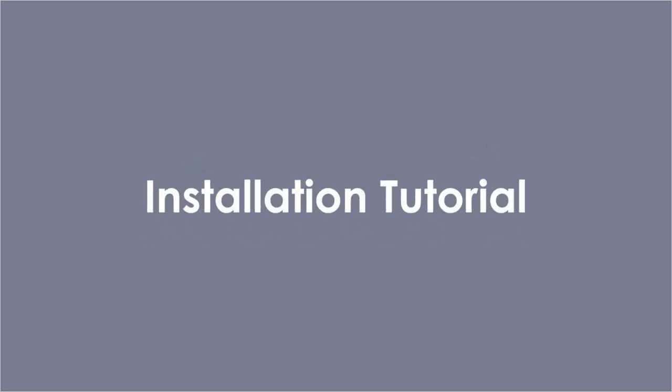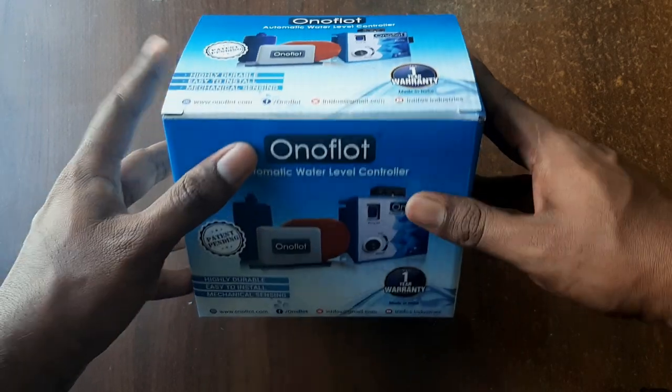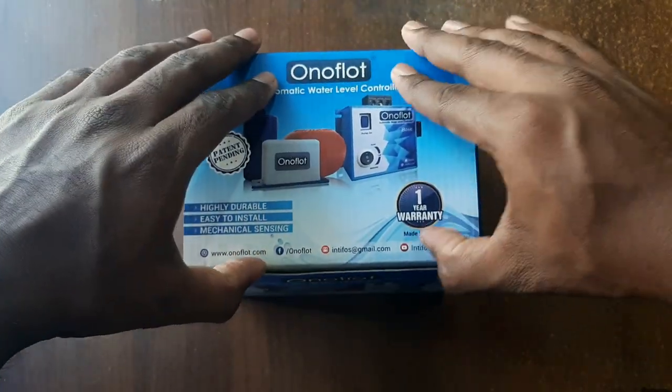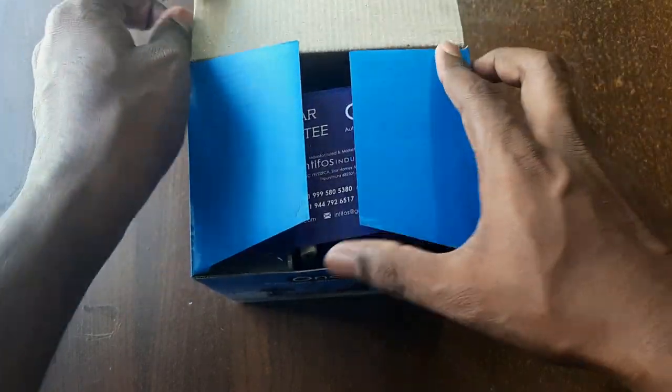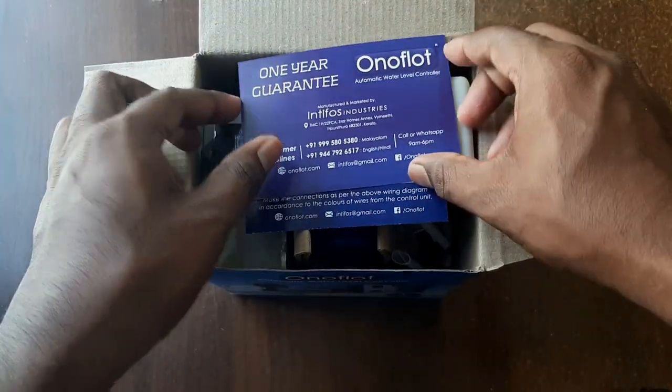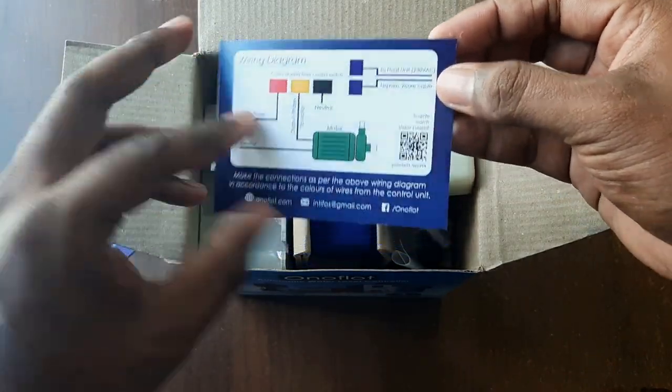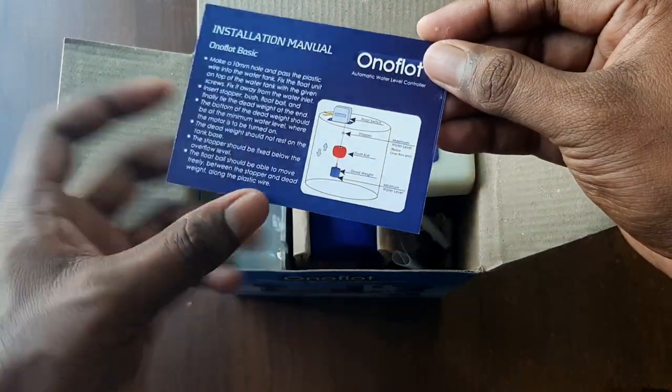Welcome everyone to the installation tutorial of Onofloat water level controller. You can buy this from Amazon and we'll leave the link in the description below. We can open the packet right away. We can see the one year guarantee card with the contact details and also a wiring diagram and installation manual with the QR code of the video.